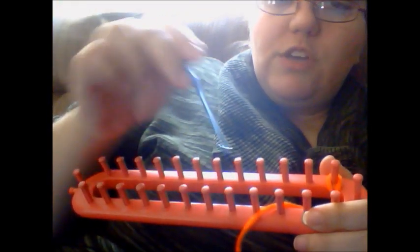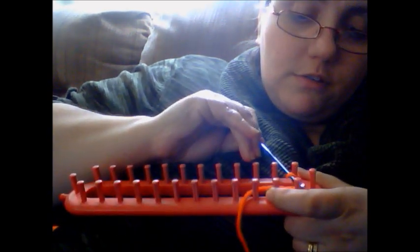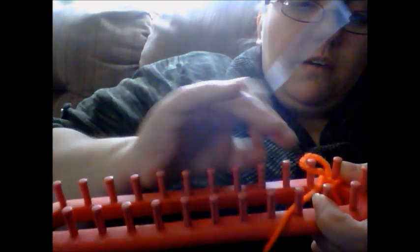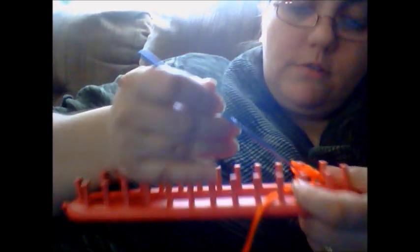You're going to take your crochet hook and go into the loop that's on that first peg. See how I'm going into the loop? Then I'm going to reach for the working yarn and bring it up — we'll bring it up and we're placing that on the next peg. Then you do the same thing: reach into the loop, grab your working yarn, and put it on the next peg.